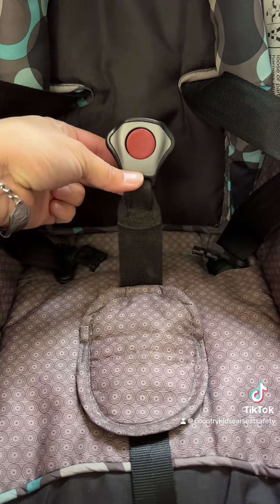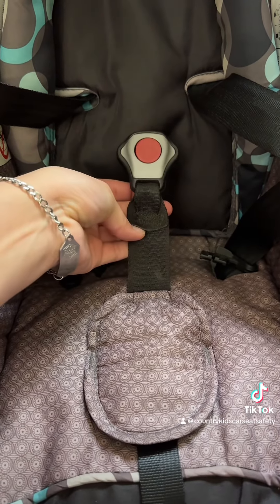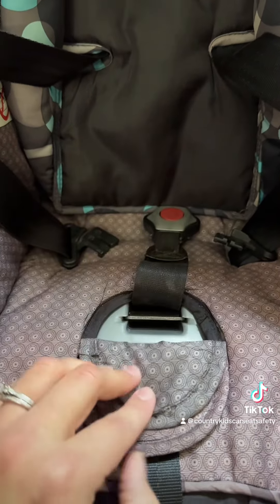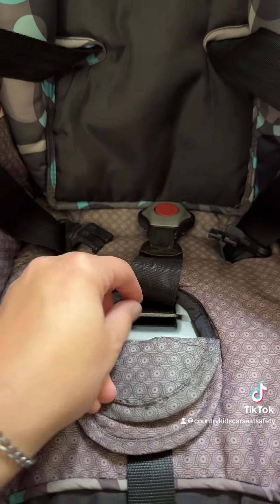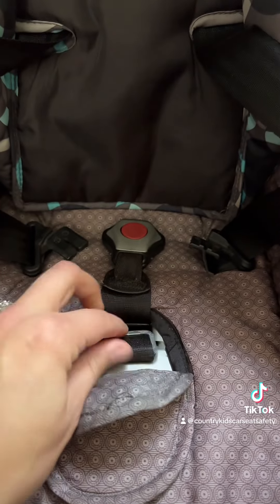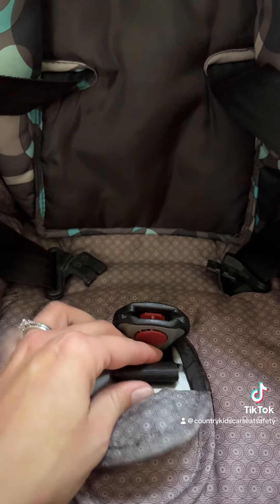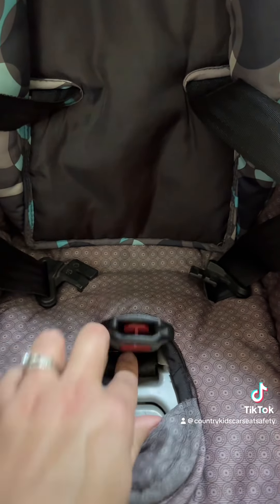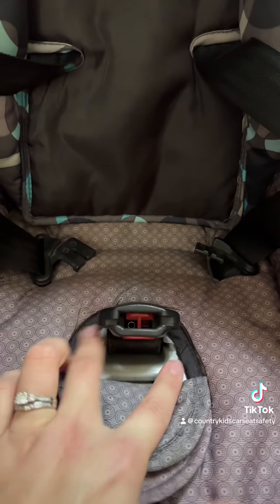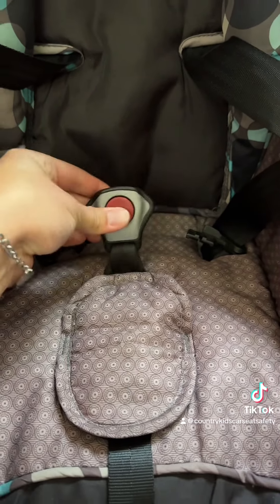While there is only one slot for the buckle strap, the length of the strap itself can be adjusted by pulling the metal retainer out from the shell of the seat and wrapping the excess length around the retainer. Then push that retainer back down into those slots and pull up on the crotch buckle to see the shortened length.